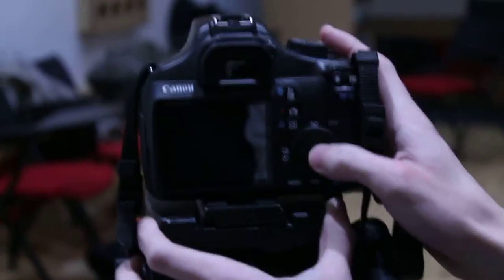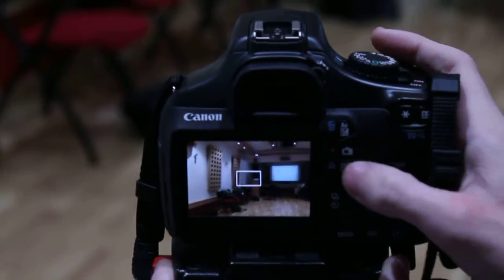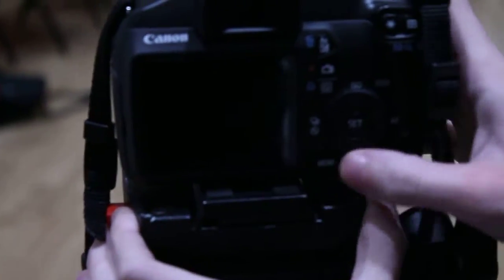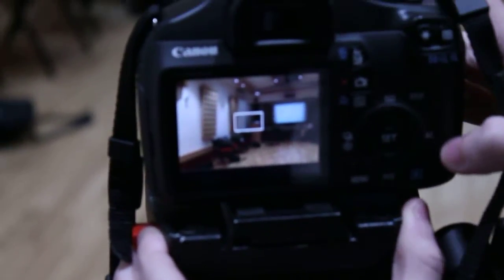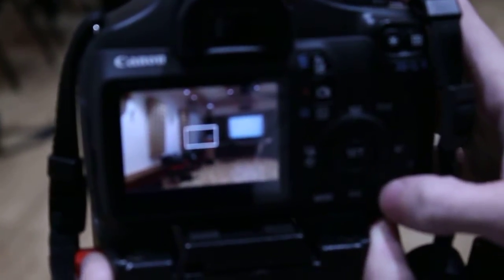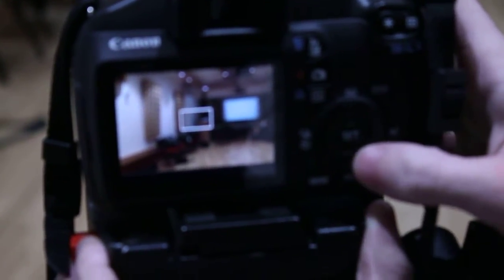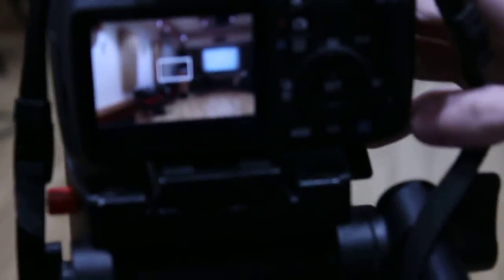Okay, so if I can get to the menu somehow... not that menu. This one. Right, start again.